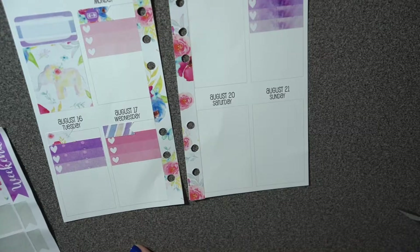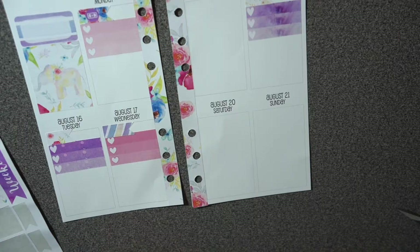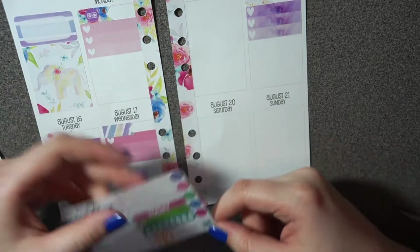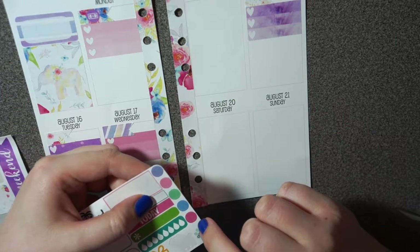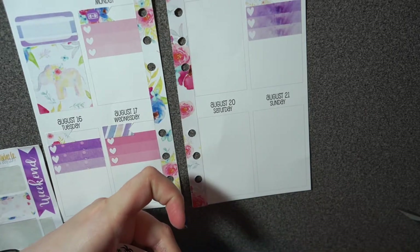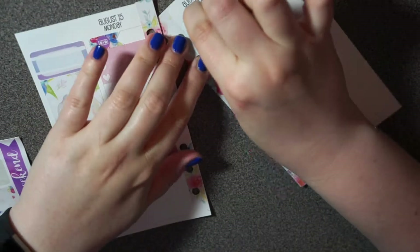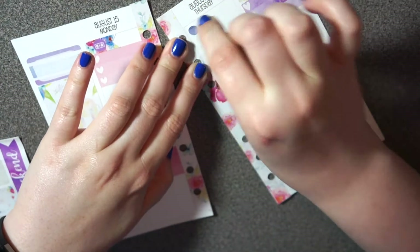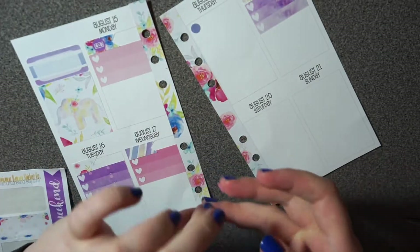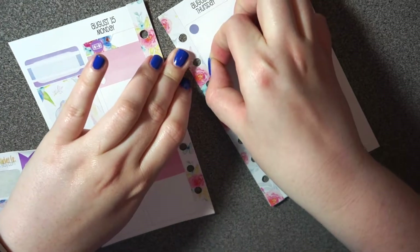For Thursday I have three classes, so I have this sampler from My Own Island and I'm going to use these first three dots to indicate what class each one is for.